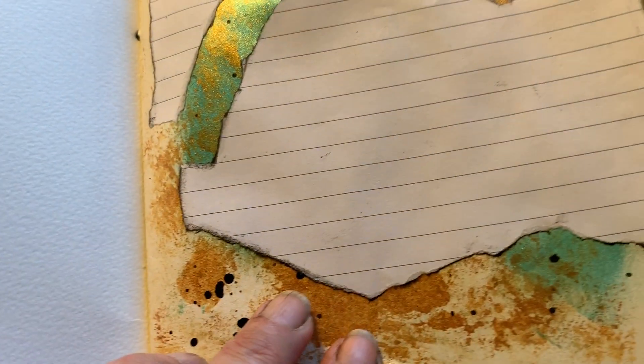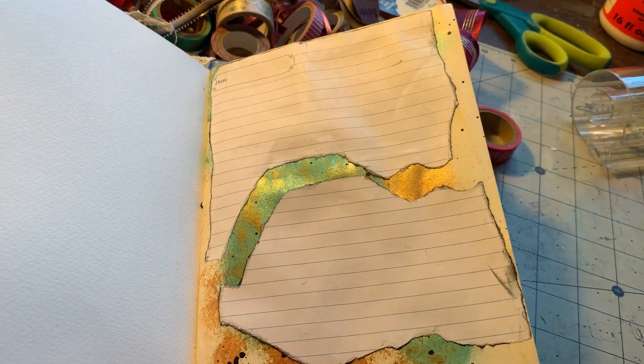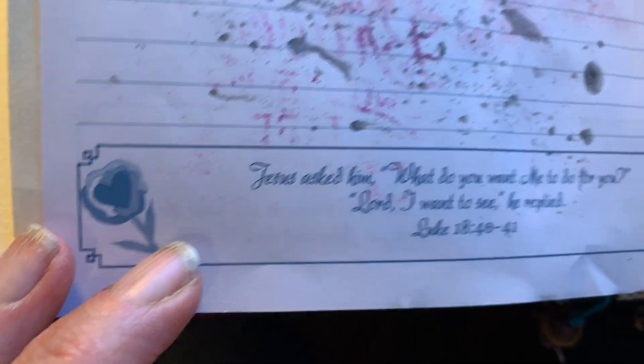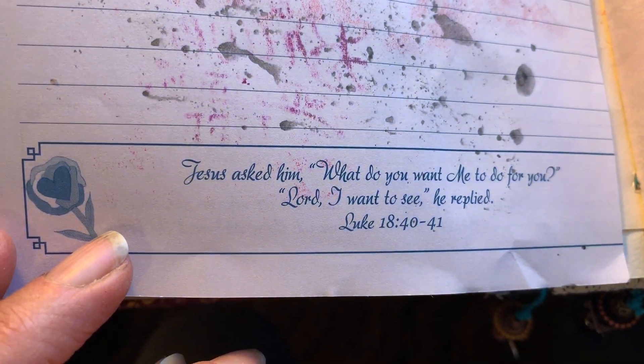And on the other side is just a blank piece of paper — notations, whatever you want to do. And this is a page that I just put some splatter on because I thought it looked cool. Another nice little saying from Luke.